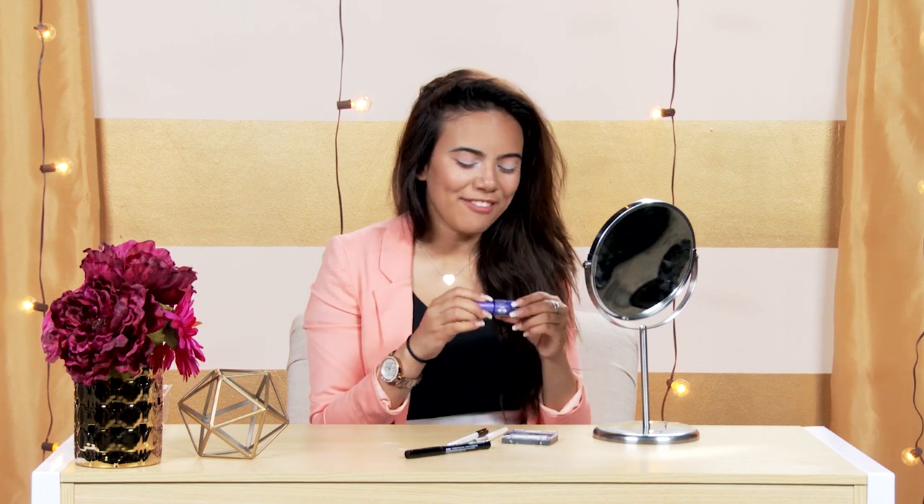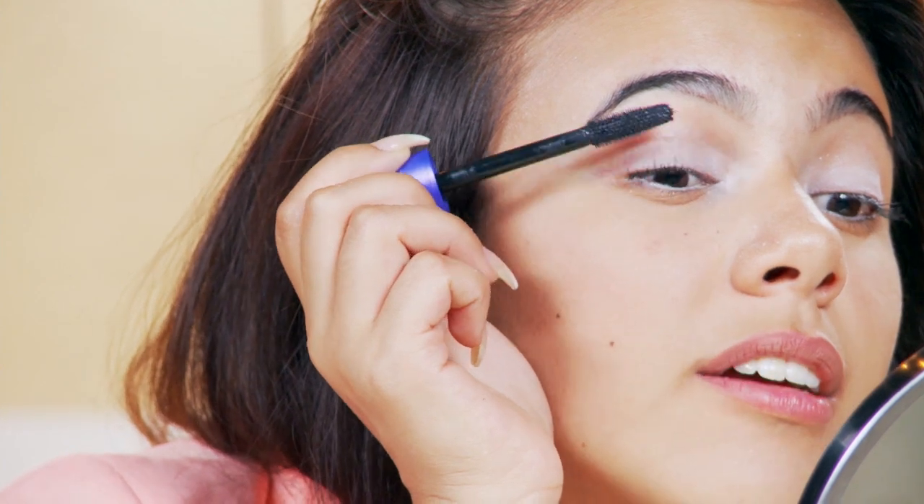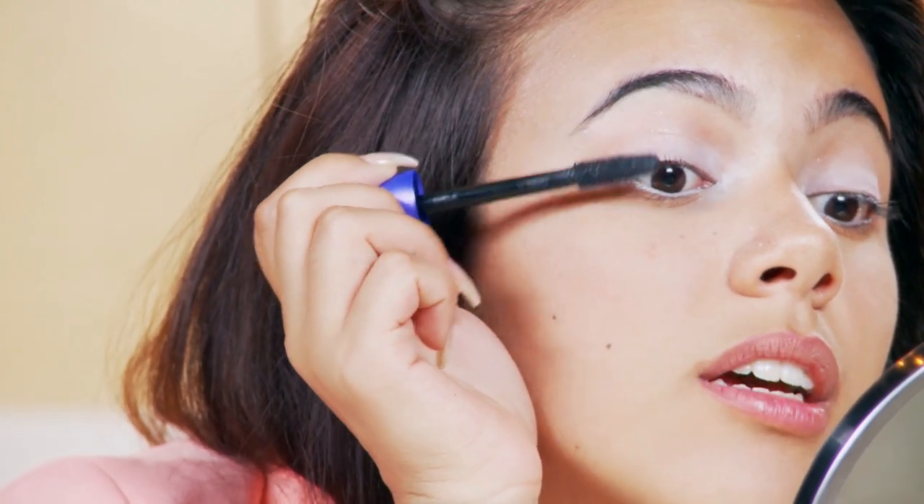So now it's time for the clumpy mascara. I don't know how I feel about clumpy mascara, but we're going to try it out. I'm using the Lash Blast Fusion by CoverGirl. For clumpy mascara, you should put about 500 million coats on.